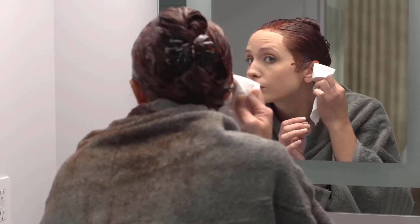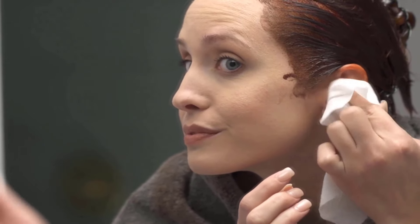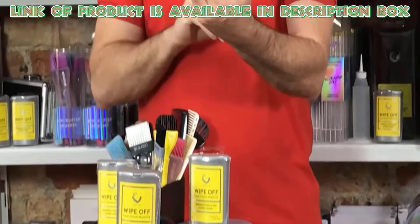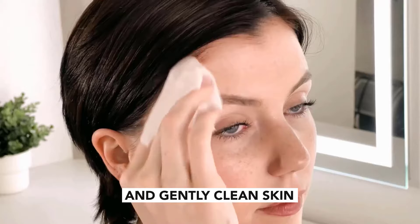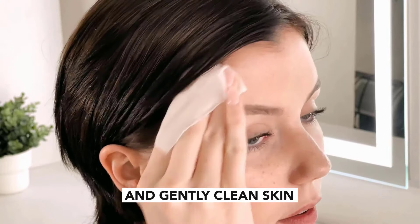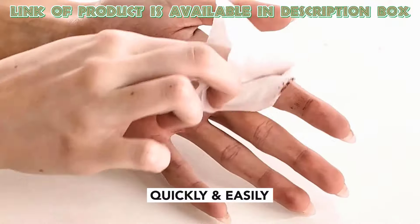Color remover wipes are a simple way to clean hair dye off your skin. These wipes are made to quickly get rid of dye stains. Color Track hair color remover wipes are specially designed to help you easily clean up hair dye stains on your skin. These wipes come pre-moistened and are gentle enough for most skin types, making them a convenient option when you accidentally get dye on your hands, neck, or face.